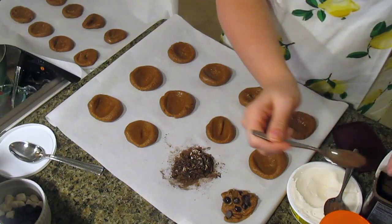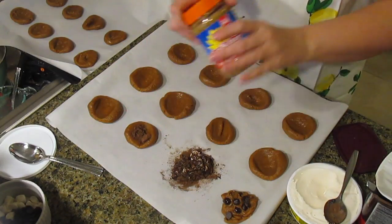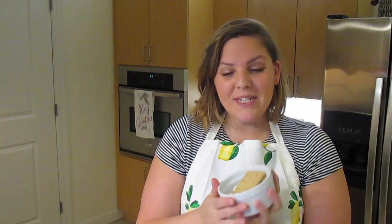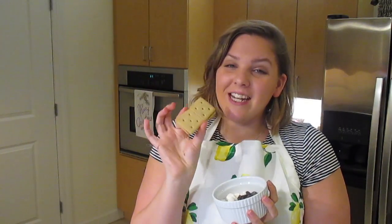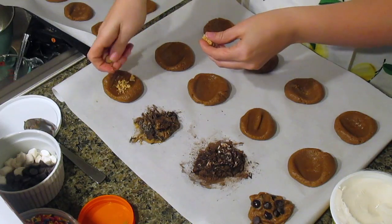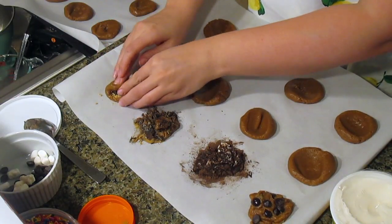My personal favorite is chocolate peanut butter — kind of a twist on Reese's but so much better. Add cocoa powder and about a teaspoon of SunButter no-sugar-added. Next is the s'mores cookie: grab some graham crackers (traditional or gluten-free), chocolate chips, and marshmallows, mix them in, and you have a campfire-worthy cookie.